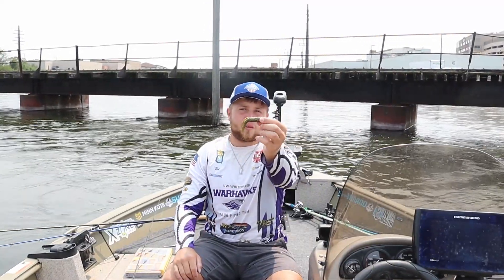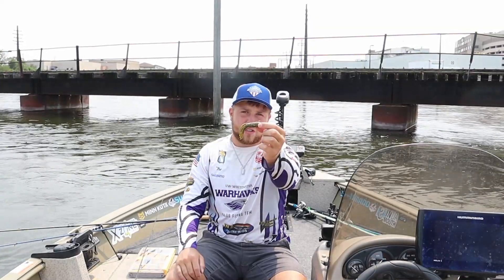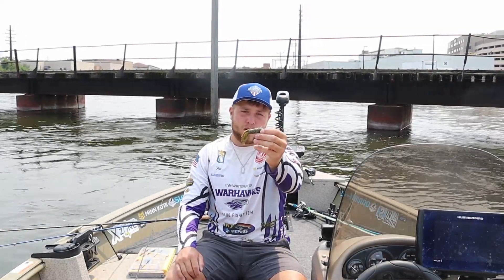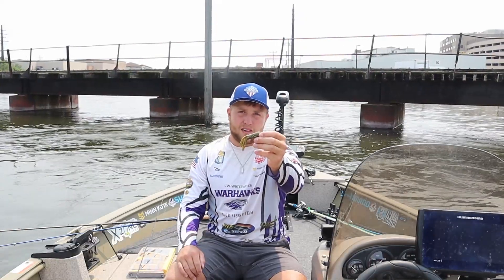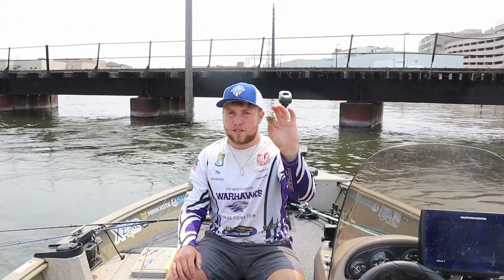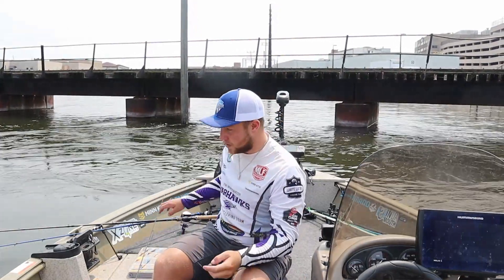For some reason it's not a real eye-catcher, but it gets the job done. And man, does it work around rock. Sometimes you can fish it around Kissimmee grass, but I definitely would not fish this in the weeds — you're going to get hung up pretty easy.